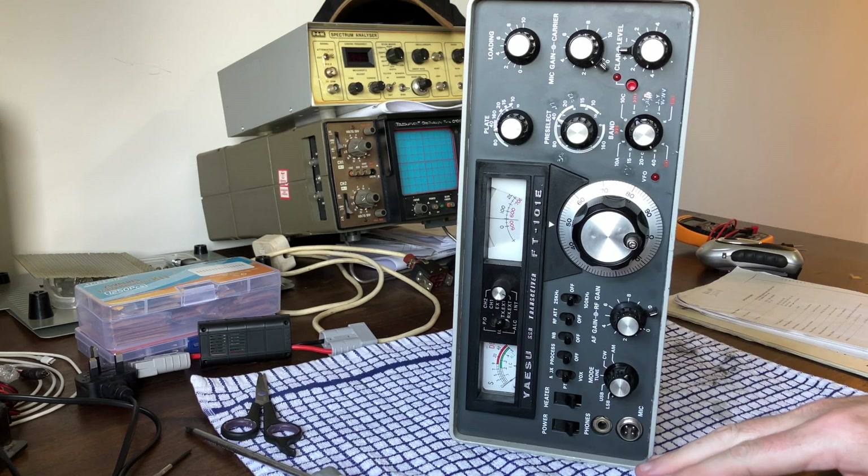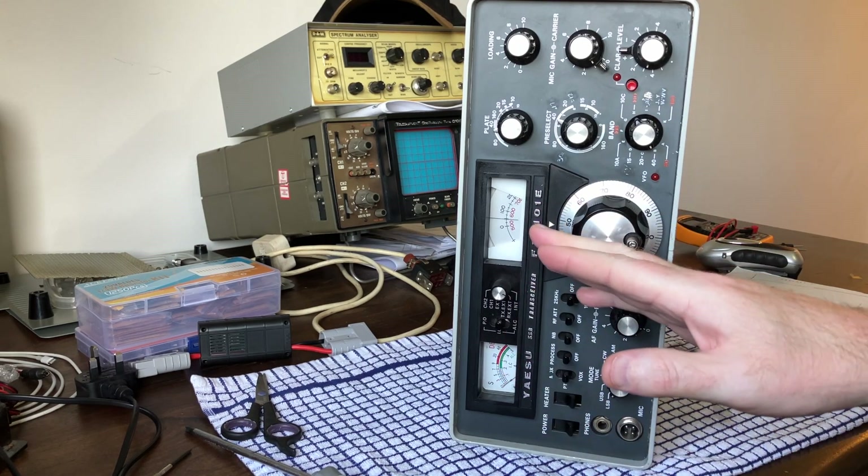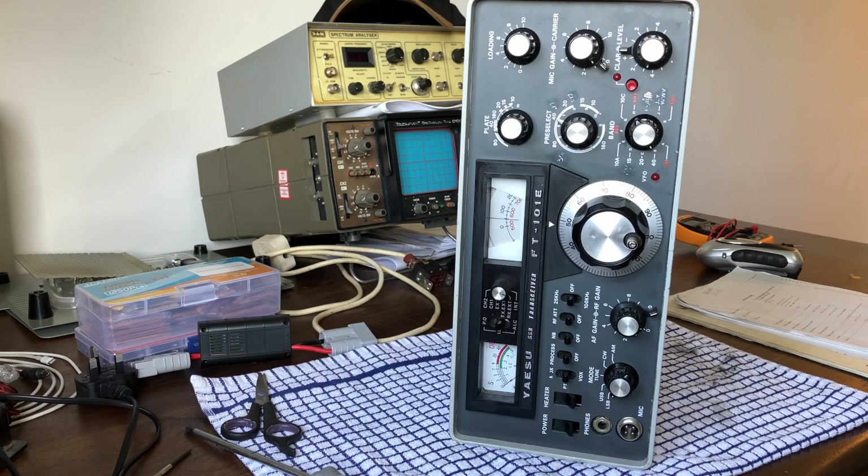Everything else on the front is fine, nothing else to do. The meters work, the lights work, everything selects. There's no crackling with any of the other connectors. I have put spray in all of the pots while I was there.